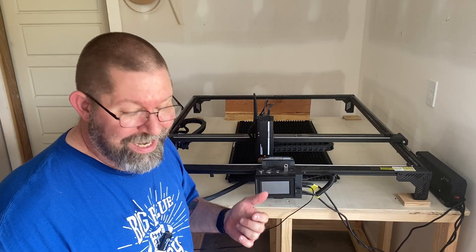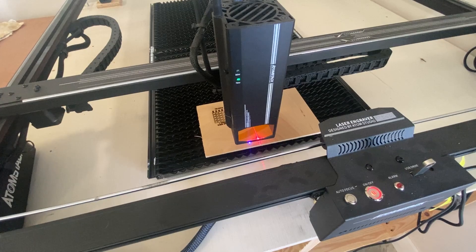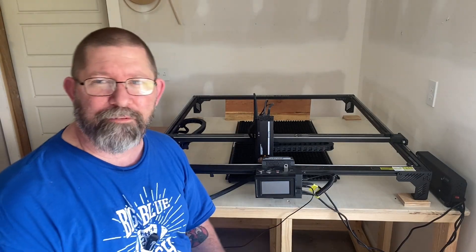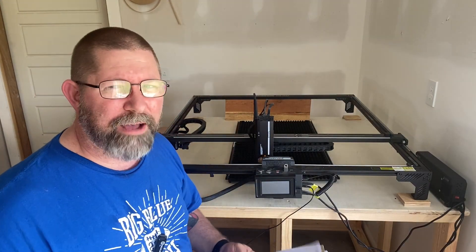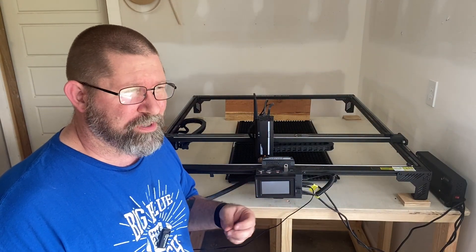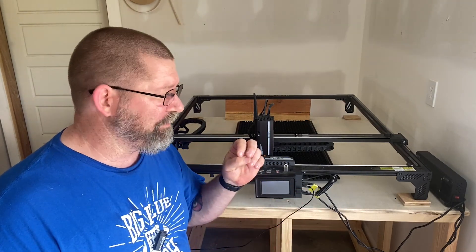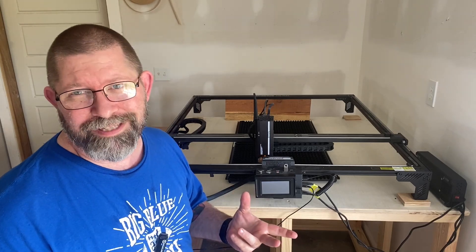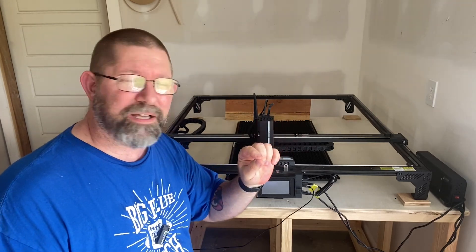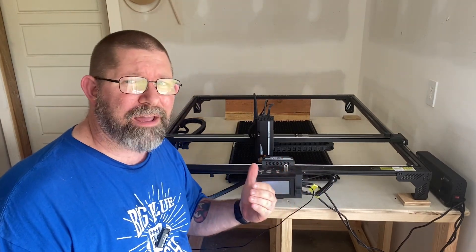It does have two modes: a 35-watt mode and a 70-watt mode. I don't have the need to do a lot of cutting, so I will probably use it in 35-watt mode most of the time. What I found in actually putting this through the paces is that the 70-watt mode was a bit too powerful for me — I caught a lot of things on fire and had that flame detection go off several times. That's a criticism of the user, not the equipment. I had to learn to back things off a little bit.